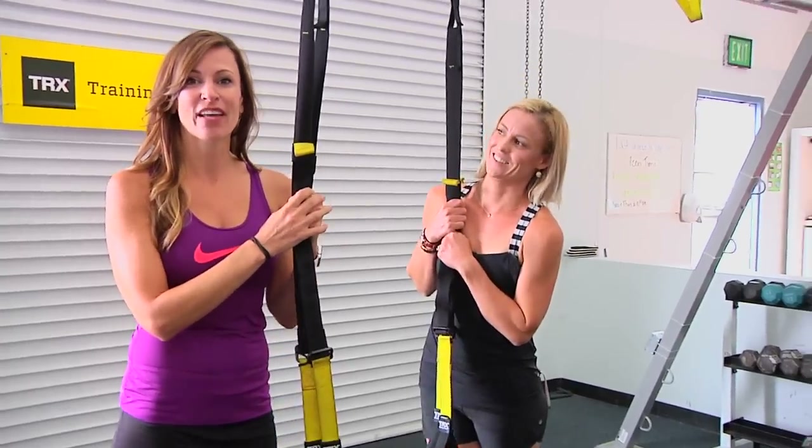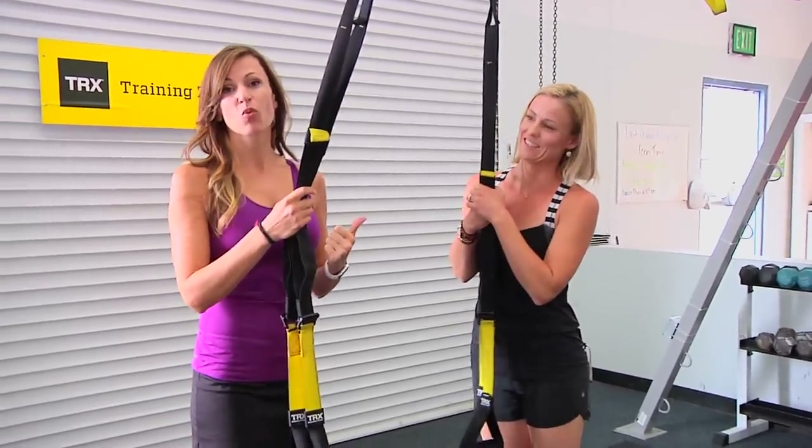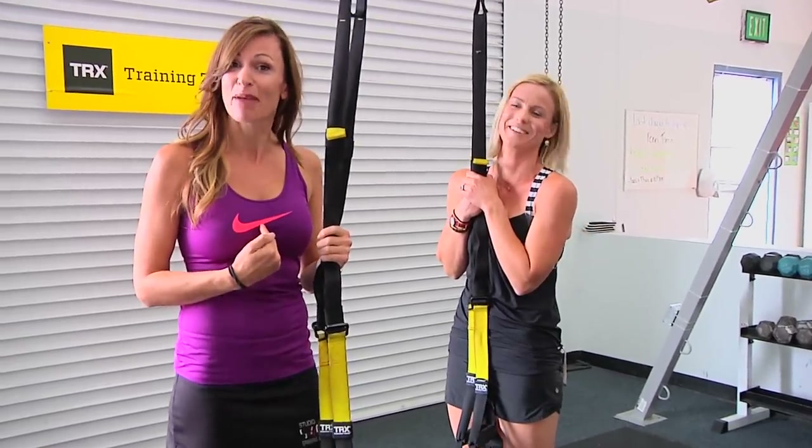Hey guys, Cat Com here with Studio Sweat On Demand and I've got the lovely Brooke with me here today. She is, by the way, the world's best TRX trainer — better than me, and I'm okay saying that.